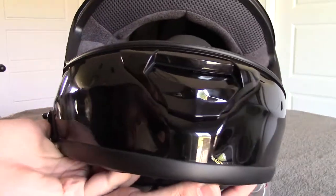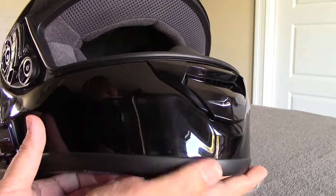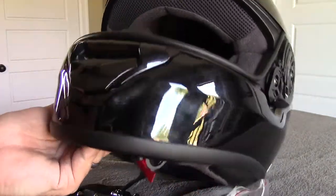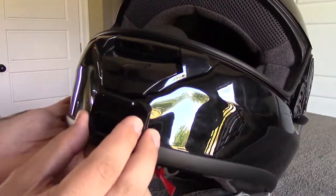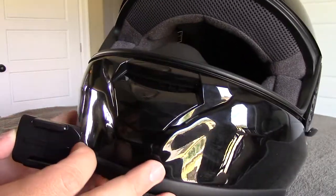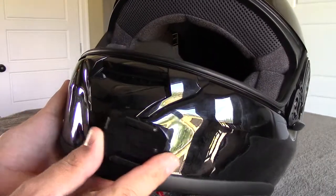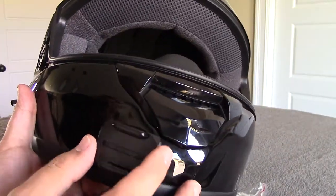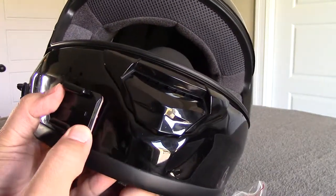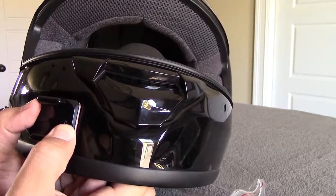With the Shoei, there's not much in the way of real estate for putting an actual mount. If I were to take this sticky mount and try to fit it somewhere, it's going to be overlapping with our vent shield cover. So what we're left with is going over in this area — somewhere around here — which should give us a nice mounting point.